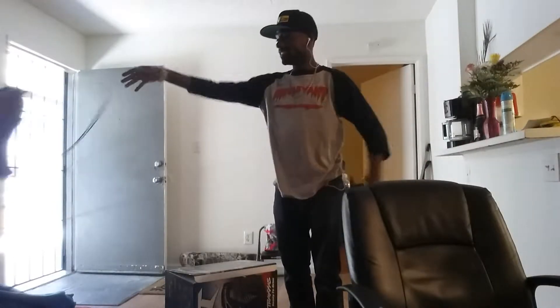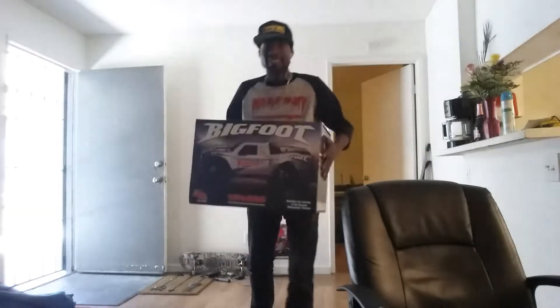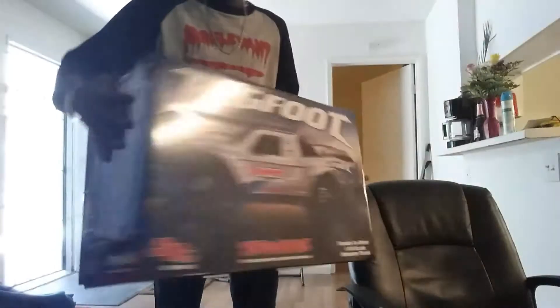What's up guys! I just got back from the hobby shop and I got a new toy. I just took it out of the bag — I got a Bigfoot Traxxas. I'm so happy, I said forget it — this is my box.